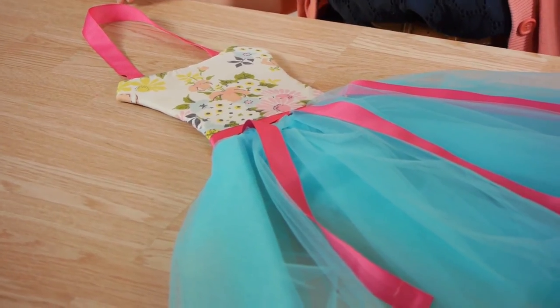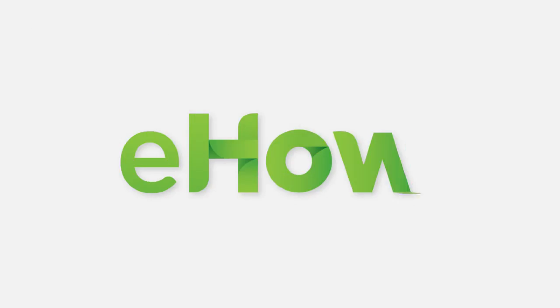Now your tutu bow holder is finished. Thanks so much for watching. My name is Kristina and today we talked about how to make a tutu bow holder. See you next time.